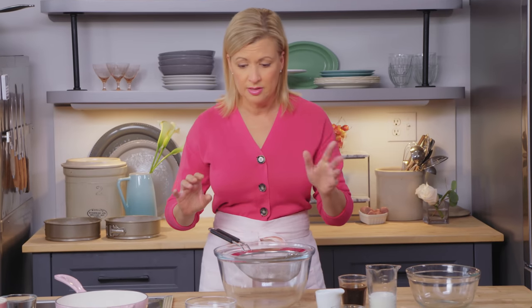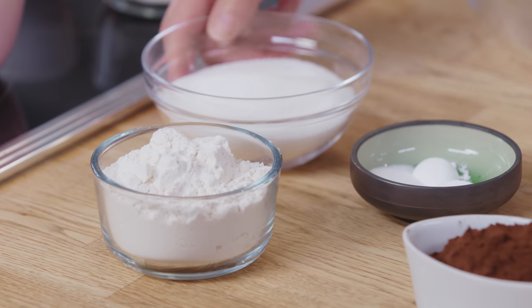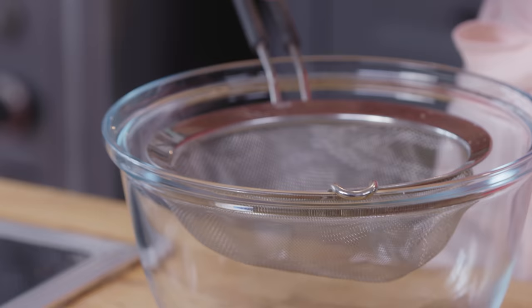But it starts with the cake. The base of this mousse cake is a chocolate cake, single layer. You just whip the cake up by hand, and I'll start by sifting my dry ingredients.